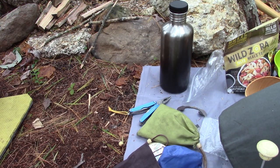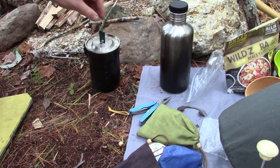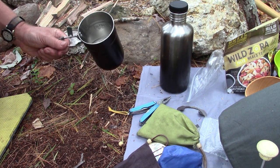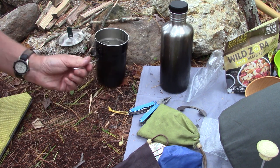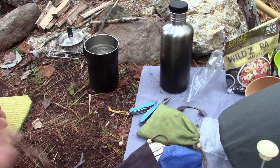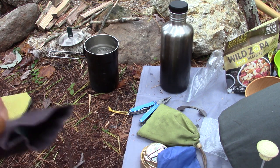My water has come to a boil. To make coffee today I'm using my Stanley Adventure cook set, and I'll be using it like a French press. The water is hot — I have not quite two cups in there. For two cups of water I would normally put in about four tablespoons. I know that sounds like a lot, but I like it a little strong. If it's too strong, you can always add a little water.